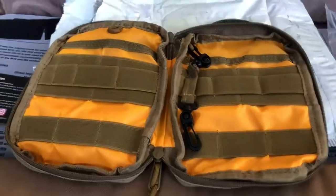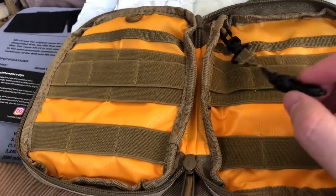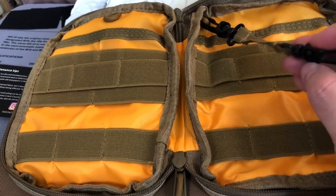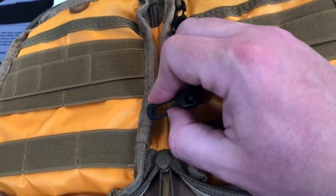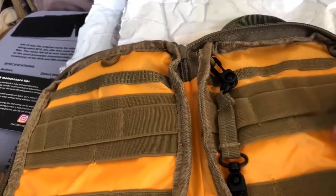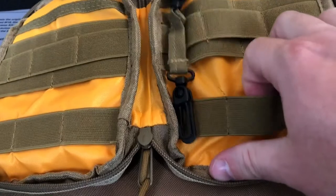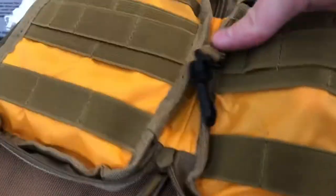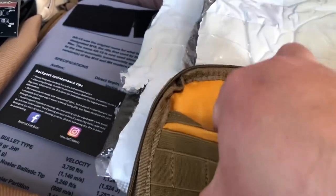Zooming in to the inside, there is a retention lanyard here with two 360 swivels that will continue ad infinitum, and just a simple little clasp to put keys on or something. There are three little loops on top of two big loops, and then down at the bottom, three little loops. There's a pocket back here that goes the whole depth, and the same thing on this side, just mirrored.